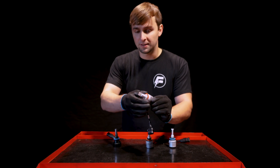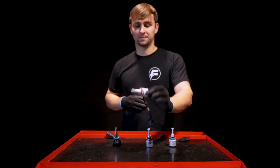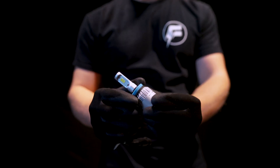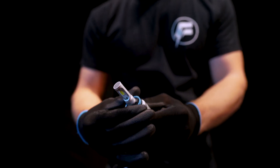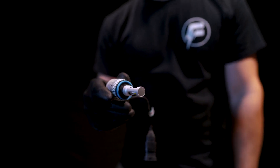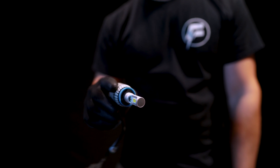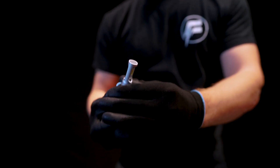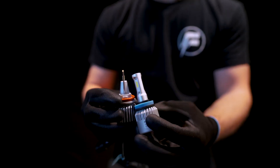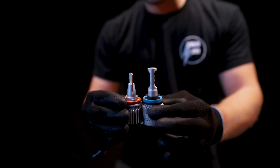With one of our competitors' bulbs, the base is not adjustable. So when you're putting this bulb in and you spin it and it's locked — if it's crooked, you cannot change that. This is not adjustable on this bulb. Also, you can see the size difference.